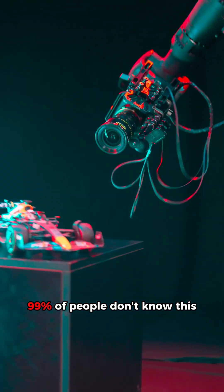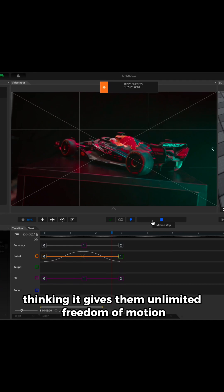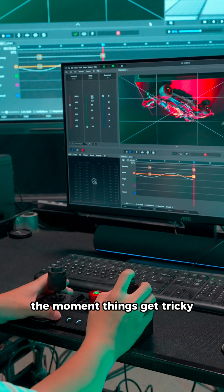99% of people don't know this. They spend tens of thousands on a robotic arm, thinking it gives them unlimited freedom of motion, only to discover it falls apart the moment things get tricky.